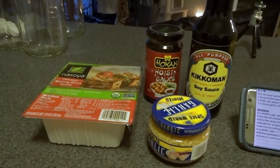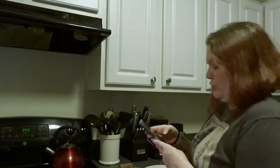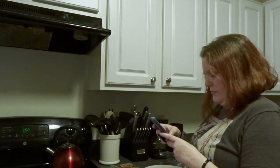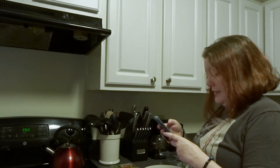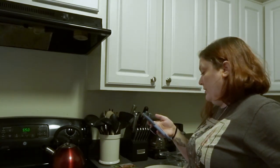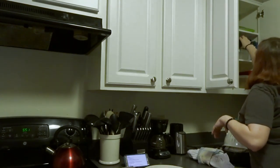I was feeling too lazy to clean my cutting board, so I'm cutting the tofu on a plate. My instructions are on my phone right there. The marinade has very few ingredients: two tablespoons of soy sauce, a quarter cup of hoisin sauce, and two to three cloves of minced garlic.